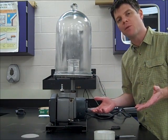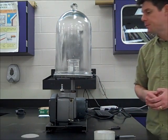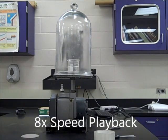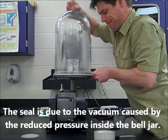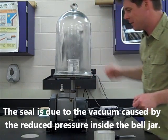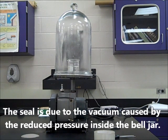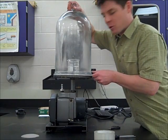Now we'll just wait for the pressure inside of the bell jar to return to the same as the pressure in the classroom. It's still a pretty good seal — I can't remove the bell jar at this point. Let me try this again.